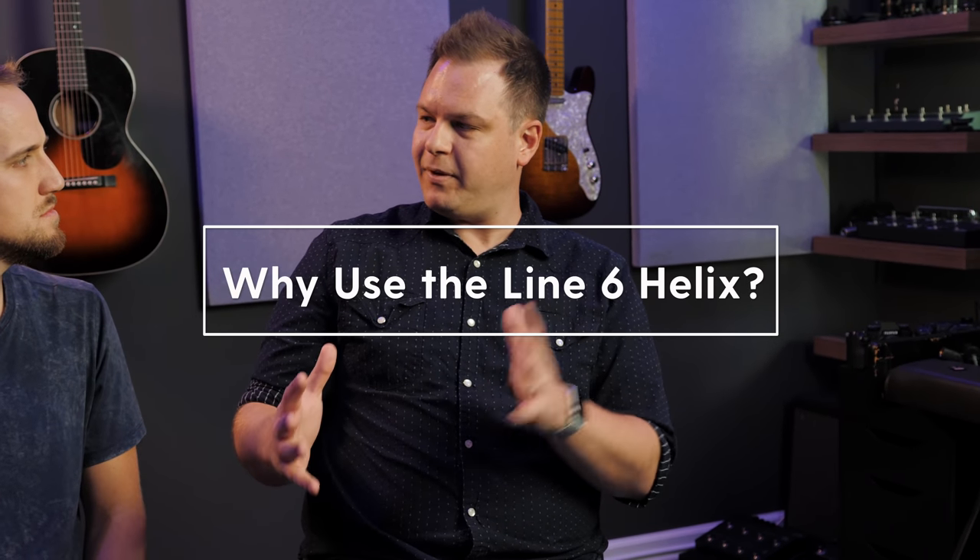Growing up I always played an amp and a pedal board. Back when Line 6 had the little bean pod — the red bean — I had the Pod 2, and from there it's been like 15 years. I've gone back and forth between a tube amp and a pedal board and a modeling solution. Before I had the Helix I would either run an amp and a board or the HD 500X. When they announced the Helix I pre-ordered it the day after, and I've had it since it was released — maybe two or three years ago. I have never looked back. I don't own a single amp anymore.